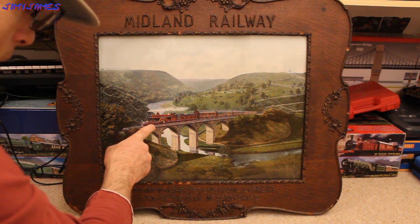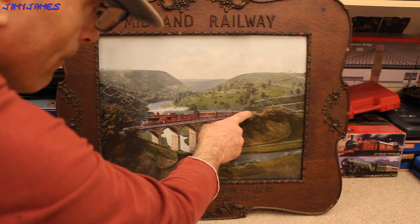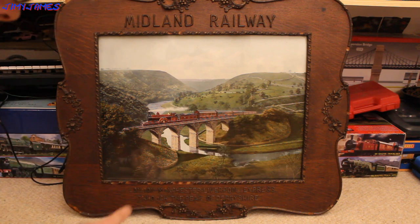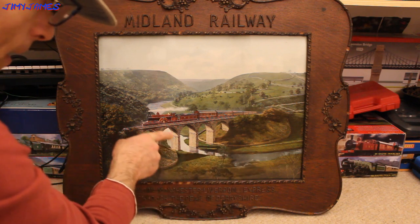Now that is actually a Midland Compound pulling one, two, three, four, five, six, seven carriages. That is actually the Montsell Viaduct. That's the River Wye going through there.